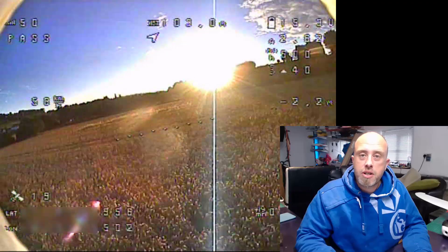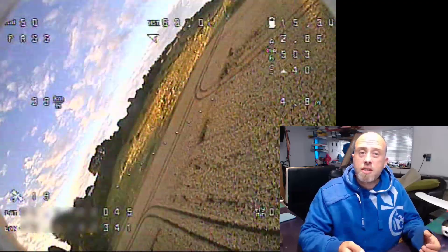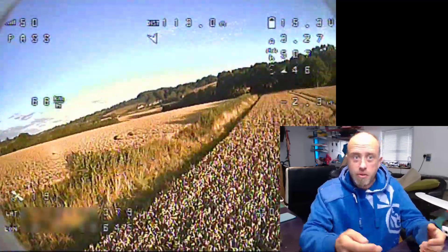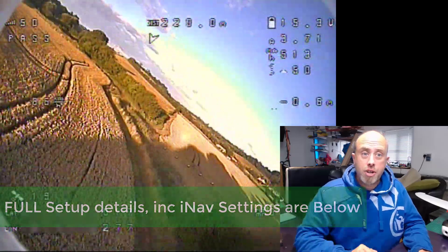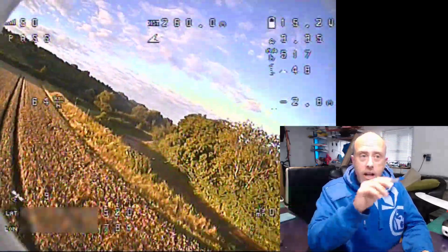This is only the second flight with the Nano Talon with iNav and I'm still learning the sticks. One big thing I need to do after recording this video is take some of the expo out of the elevator, because you'll see there are a few moves here and it's a bit harsh. Now let me do a quick walk around the screen and highlight a couple of sections.